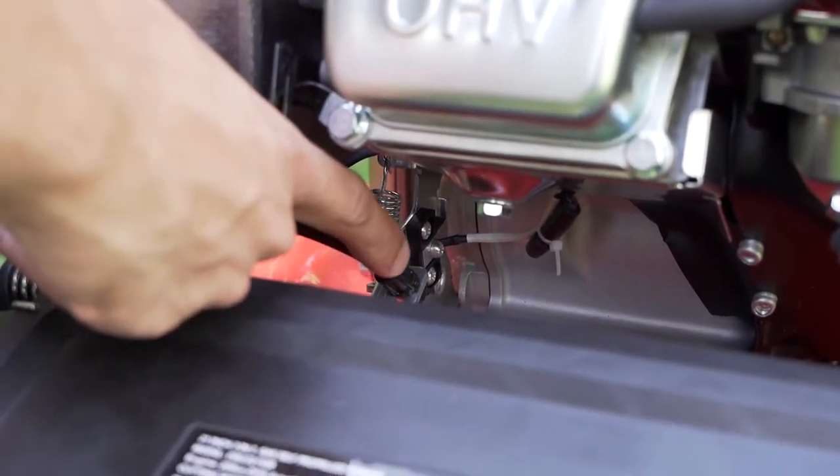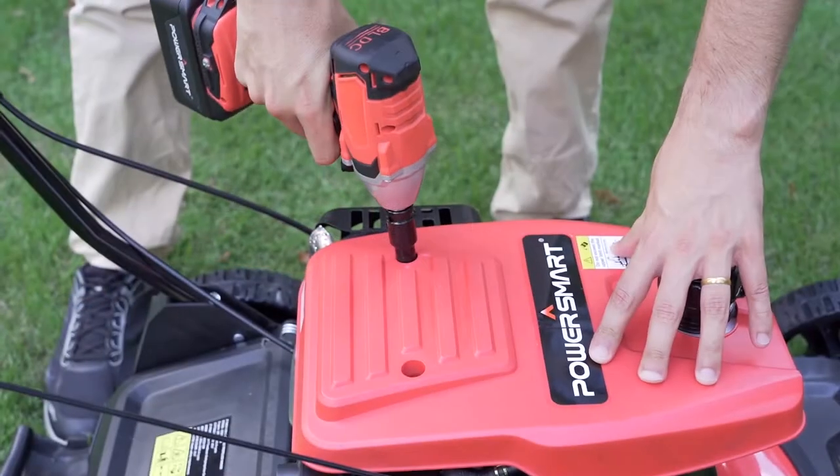Second cause: starter cable connector dropped. Check the starter cable connector here.